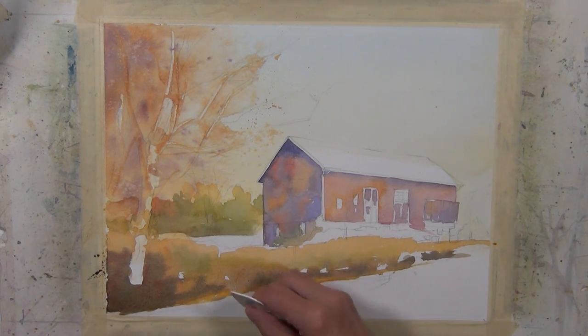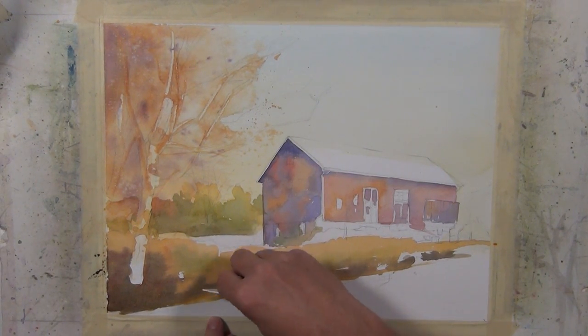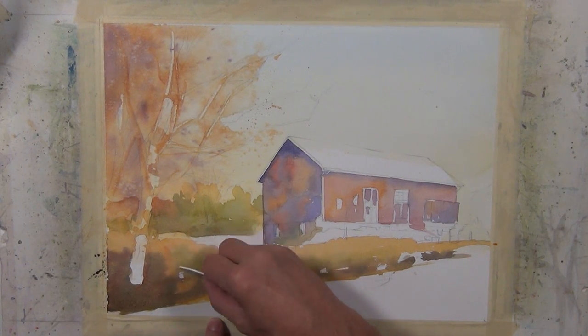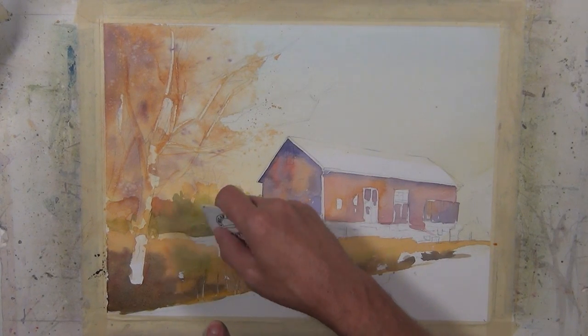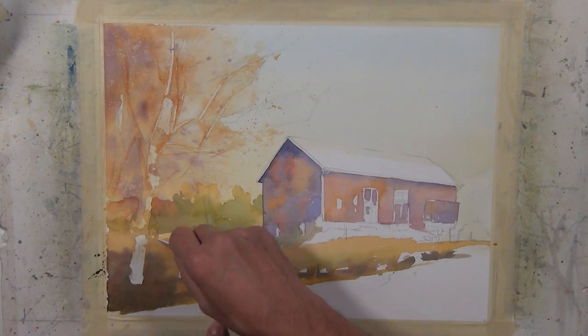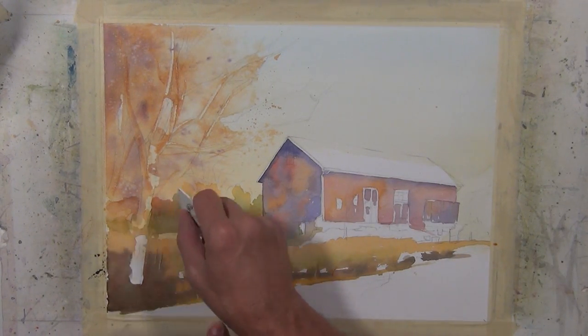While my paper is still damp, I'm going to take my scraping tool and just give the suggestion of some grassy shapes sticking up. It gives me a little bit of a vertical element to my composition and also creates some overlap.